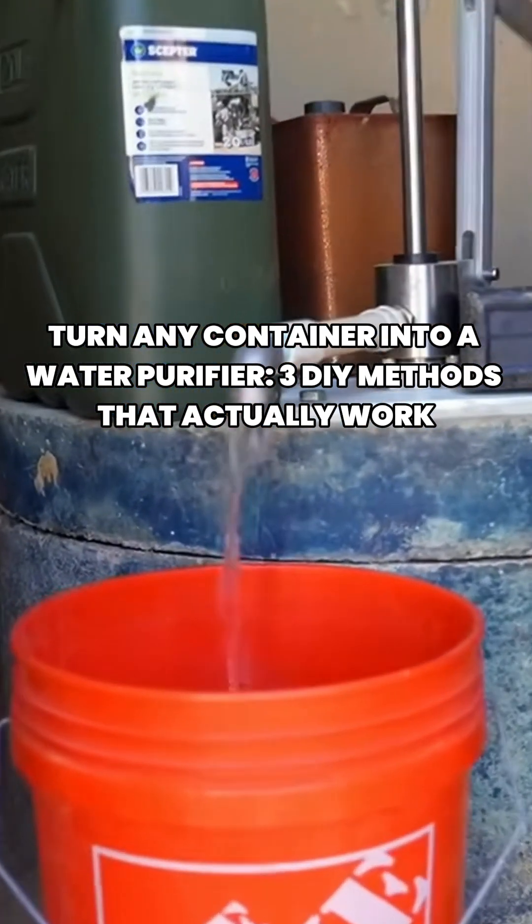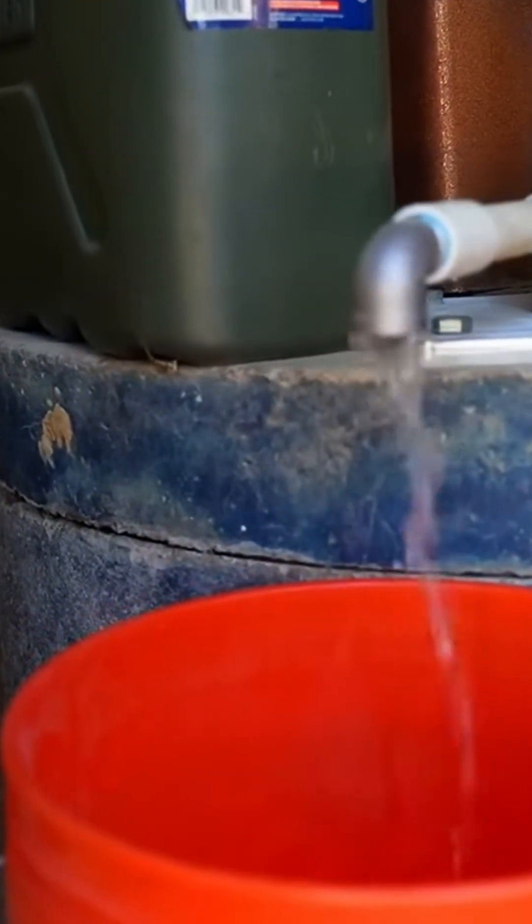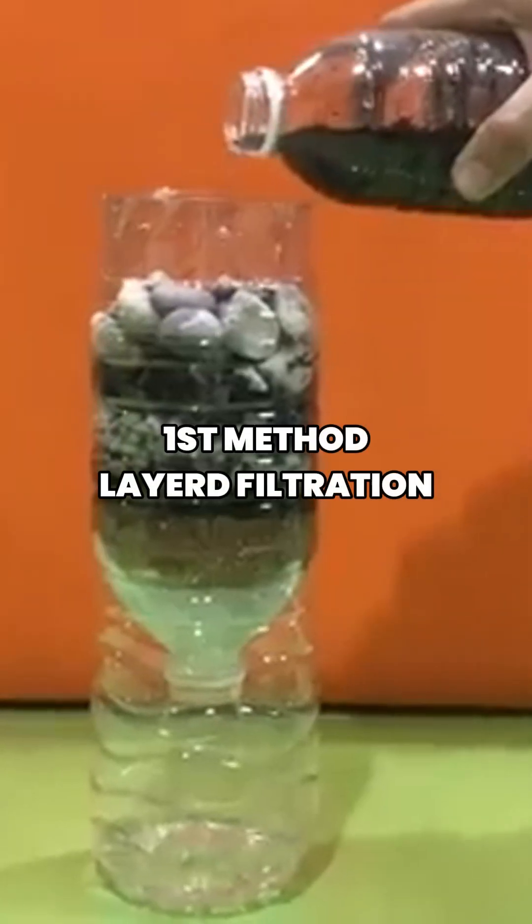Turn any container into a water purifier with these three DIY methods that actually work. The first method uses layered filtration.